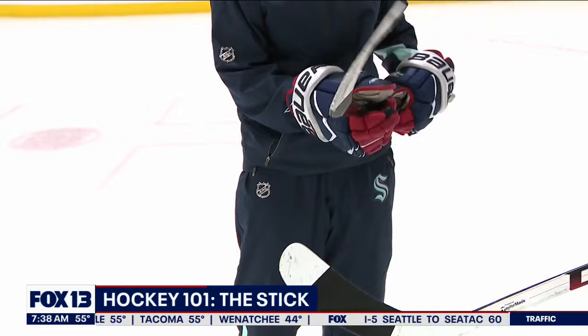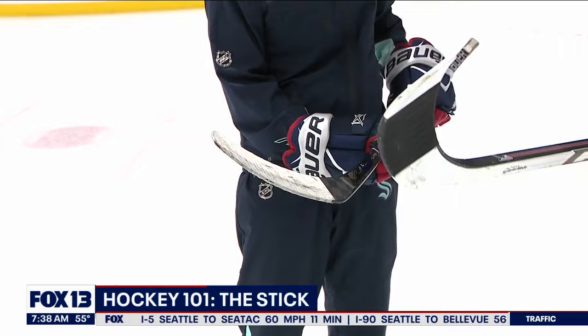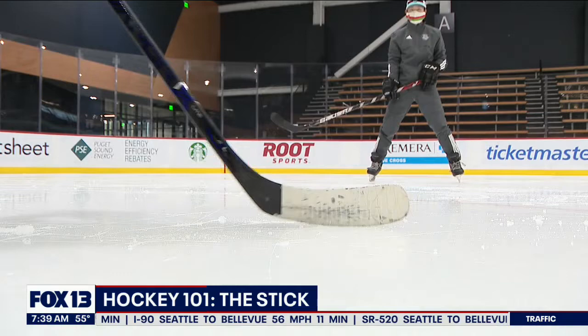I go with the black tape, and you went with the white — it blends with the ice, apparently. I was told that when I was younger. And you tape yours to the toe; I don't — I think it's just out of habit. You get used to what you like, and once you figure it out, you're really hard to change. A lot of players will also wax their blade so it slides better on the ice.